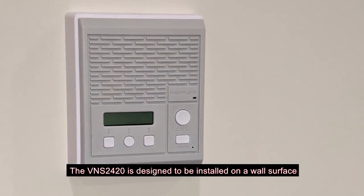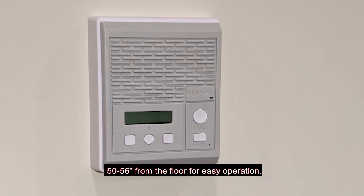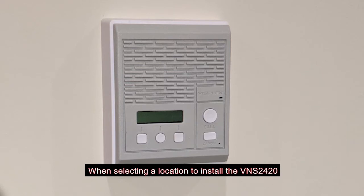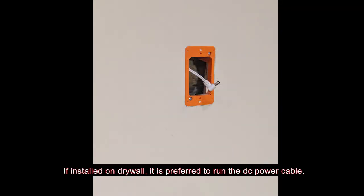The VNS2420 is designed to be installed on a wall surface 50 to 56 inches from the floor for easy operation. When selecting a location to install the VNS2420, make sure there is a nearby AC power outlet. If installed on drywall, it is preferred to run the DC power cable inside the drywall cavity and use an AC outlet at ceiling level.